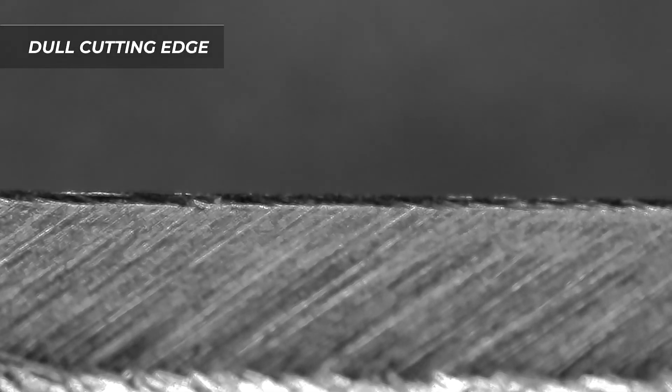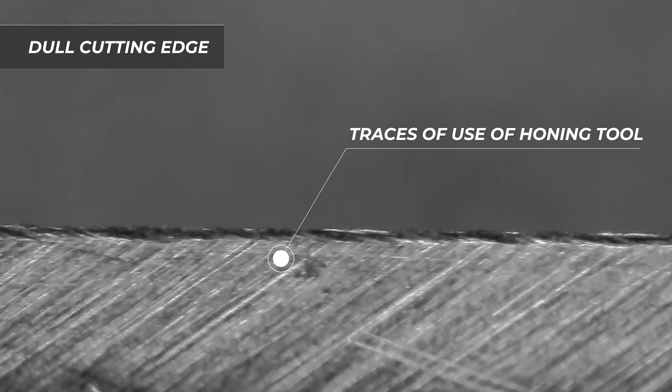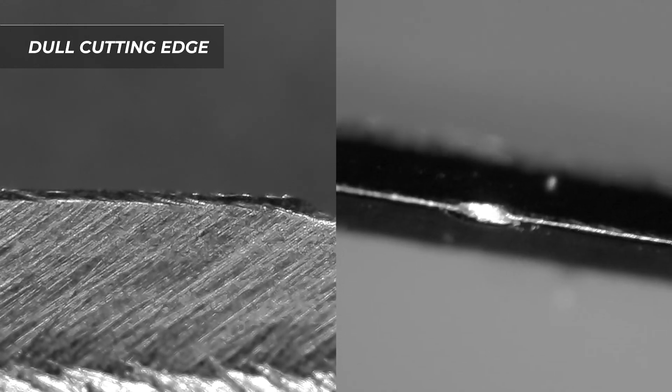Now you can see the cutting edge and it is quite dull. Perhaps it was restored with a honing steel. In some places we can see some chips — maybe it hit a bone or chopped something hard.